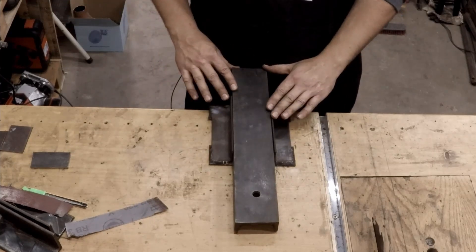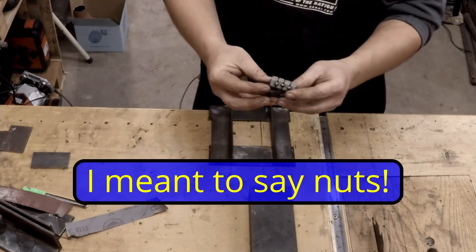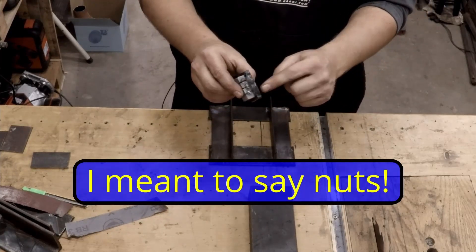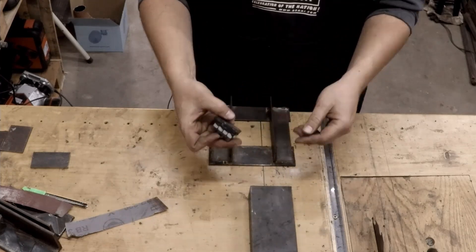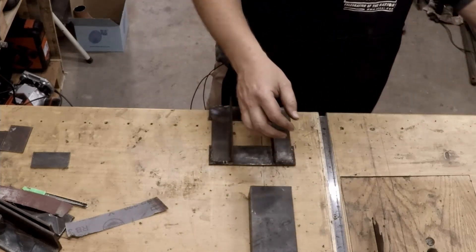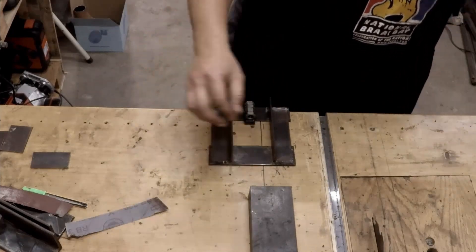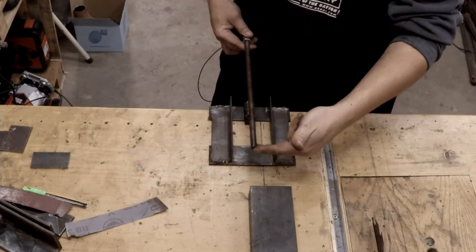In order to make it move, I've taken a bunch of bolts and welded them to some more pieces of flat bar. This is going to be welded onto the bottom edge like so, and then I'm going to take a piece of threaded rod which will be screwing in and out there.